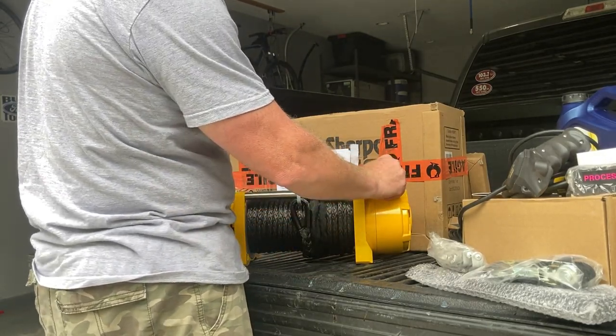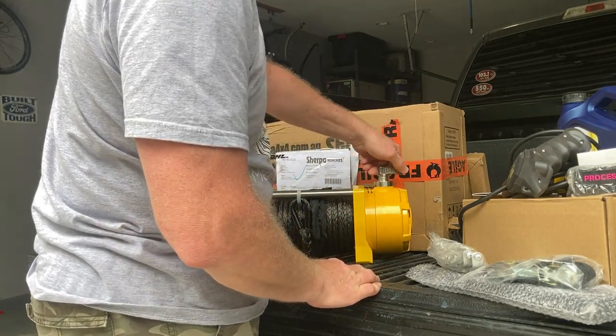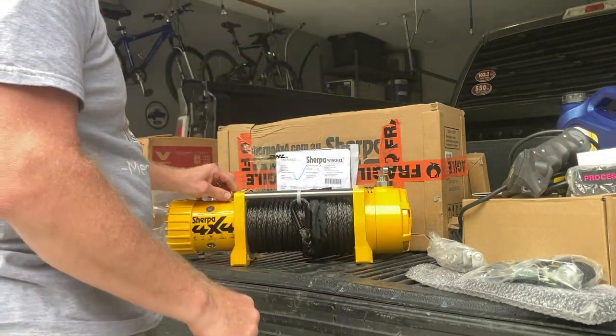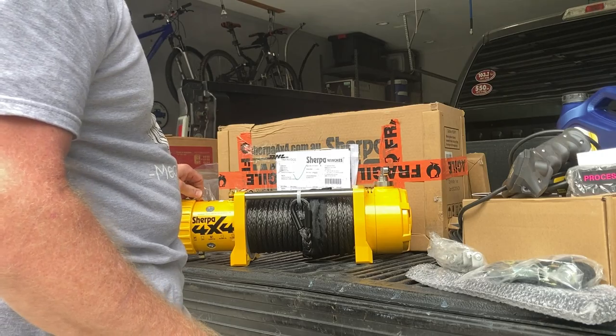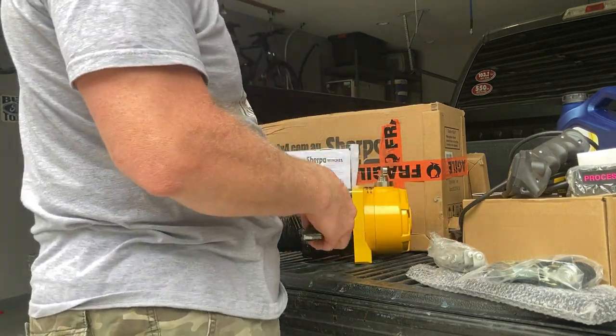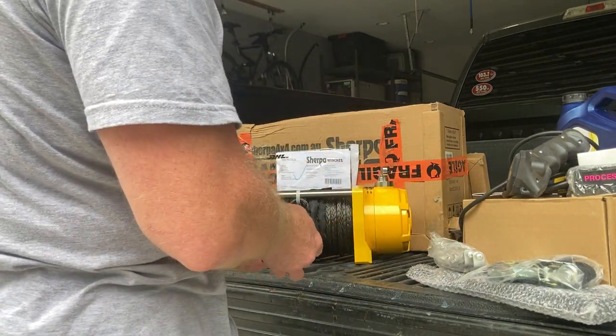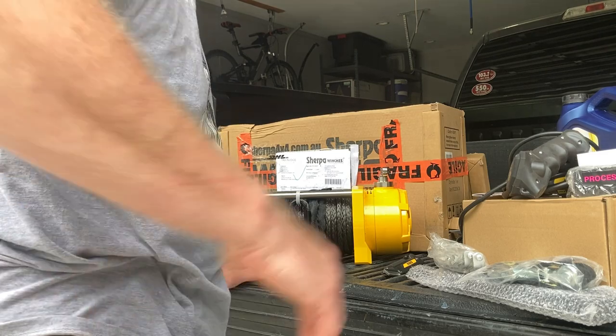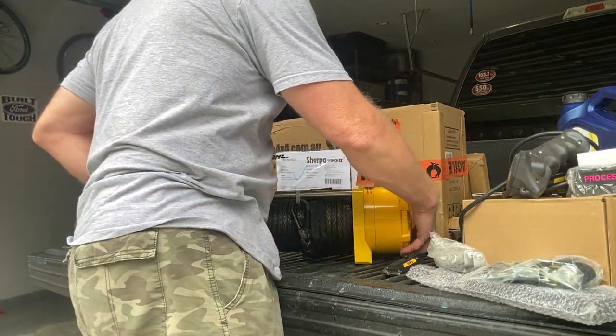That is the reason I ultimately went with the Sherpa — it offered synthetic rope at a reasonable price, where the Warn winch, which was the Xeon 10-S, did not offer the synthetic rope at a good price. It was actually cheaper than what I paid for this to get the Warn, but it would have come with steel, which would have created a heck of a lot of weight. Plus the whole safety issues with that too.